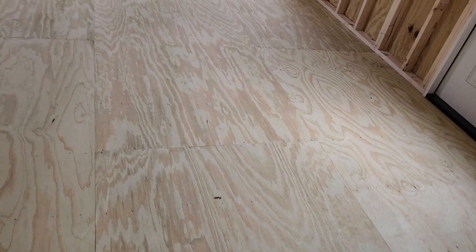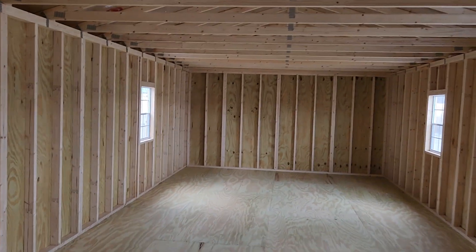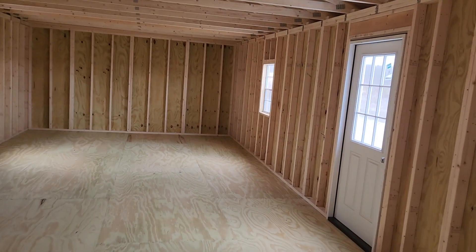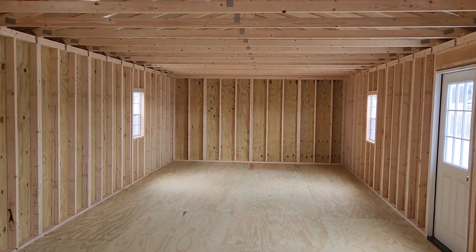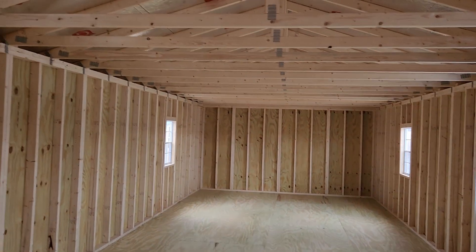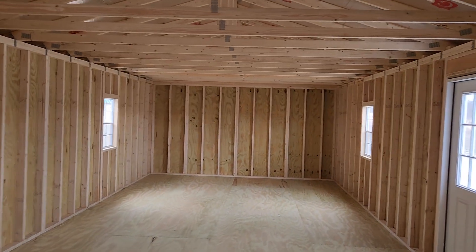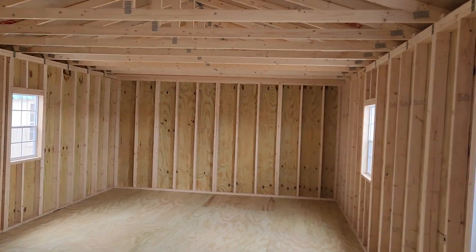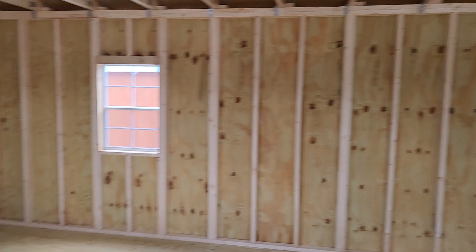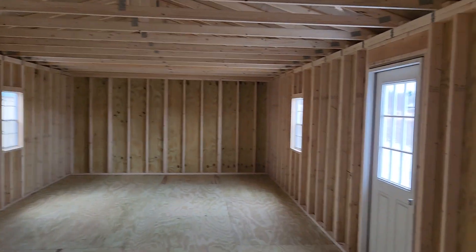If you're interested in this particular building, delivery is free within 50 miles of my lot. After that there is a mileage charge. Rent-to-own options are available with no credit check — you can do a three-year, four-year, or five-year rent-to-own. There's no penalty to pay it off early, whereas a lot of other companies lock you into that rental payment every month. Graceland does not penalize you, and in fact I encourage people to pay it off early if they're doing rent-to-own.